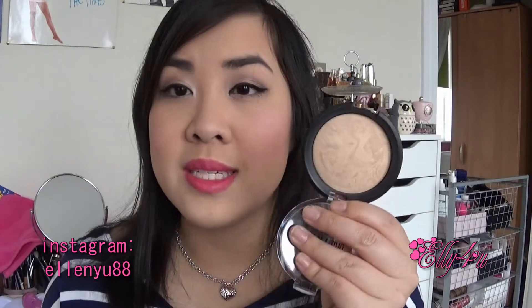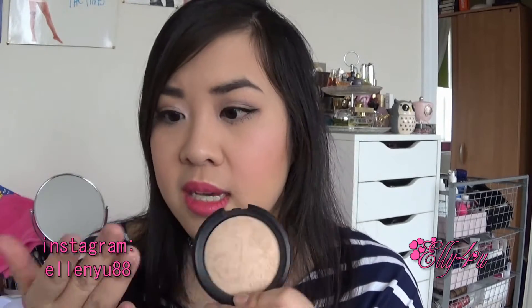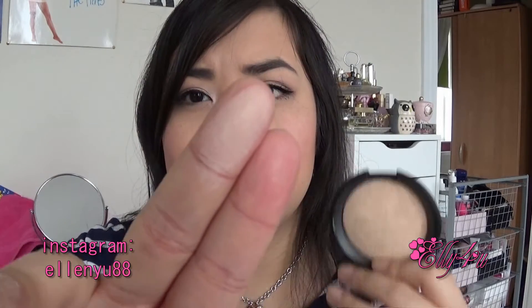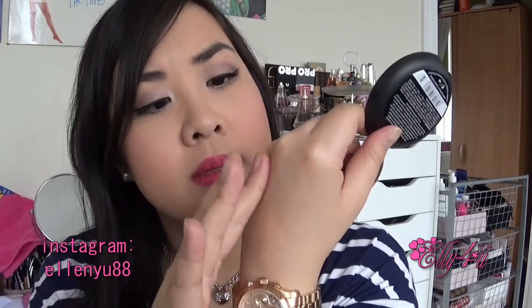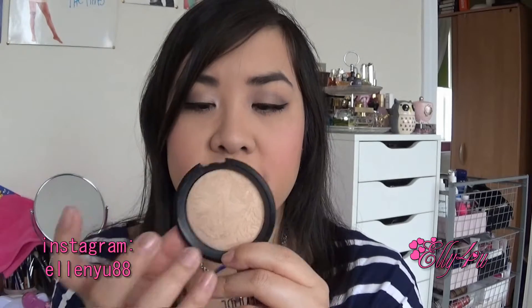So going back to this powder — it's Nude Beige and I have it on today. I've been using it for the last couple of days to give you a thorough review. I just use it with a brush, swirl around, and then put it on. This is a swatch of it when it's just taken in and then put on my skin. The only problem I have with this powder is that it's pretty hard to pick up a lot of product. I like to set my foundation properly, and it's pretty hard to get a lot of product from it — I have to swirl my brush around a lot before I get any powder onto my brush.